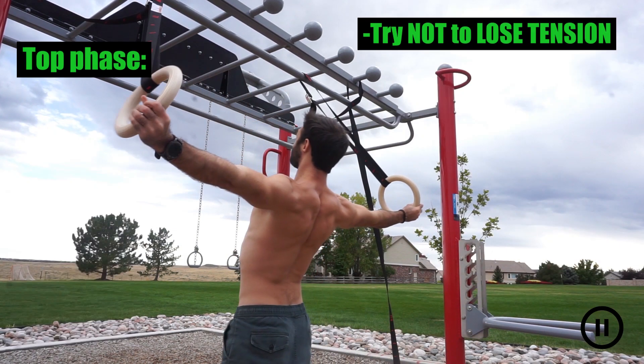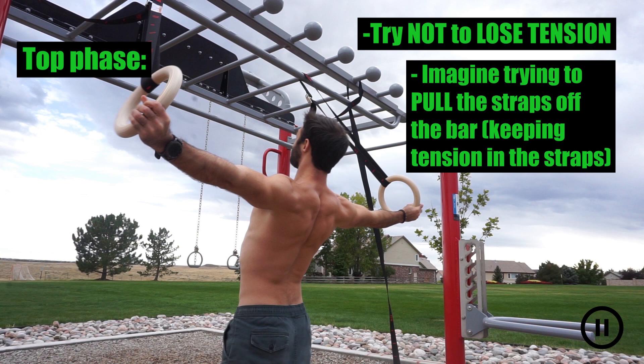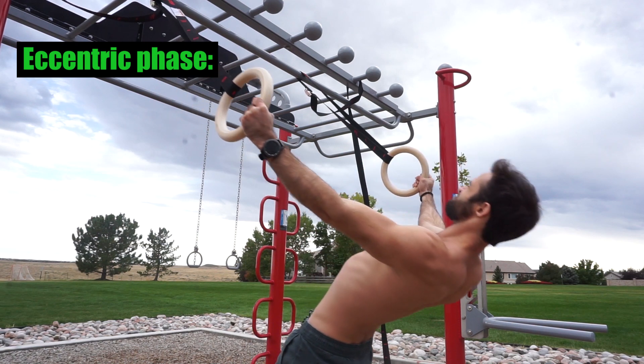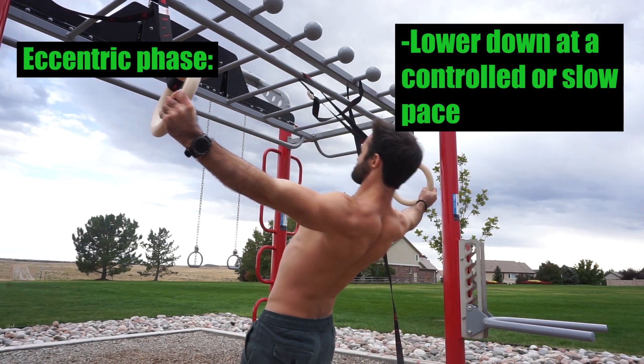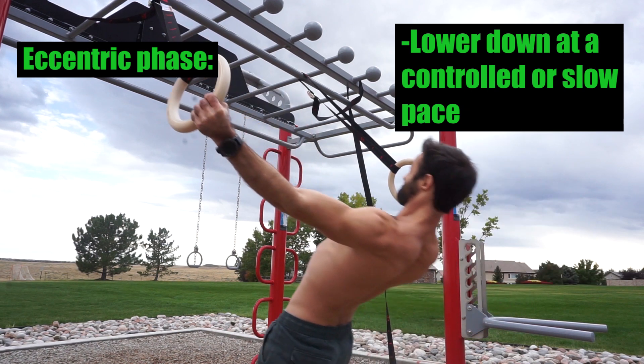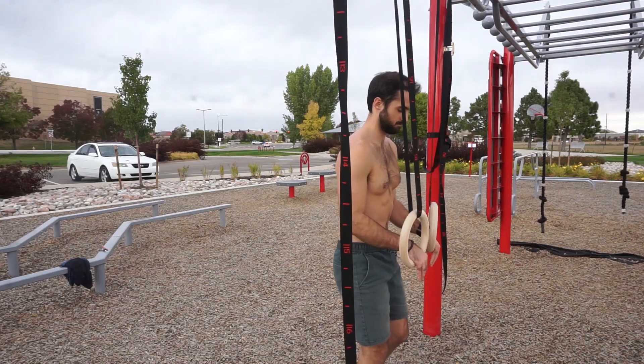At the top you'll more than likely end up in a standing position. Even so, try not to lose tension — a good tip is to imagine yourself trying as hard as you can to pull the straps off the bar in that standing position. During the eccentric or negative phase, it's important to lower down at a controlled or slow pace so that we can continue to maintain tension and challenge the rear delts while lengthening them.